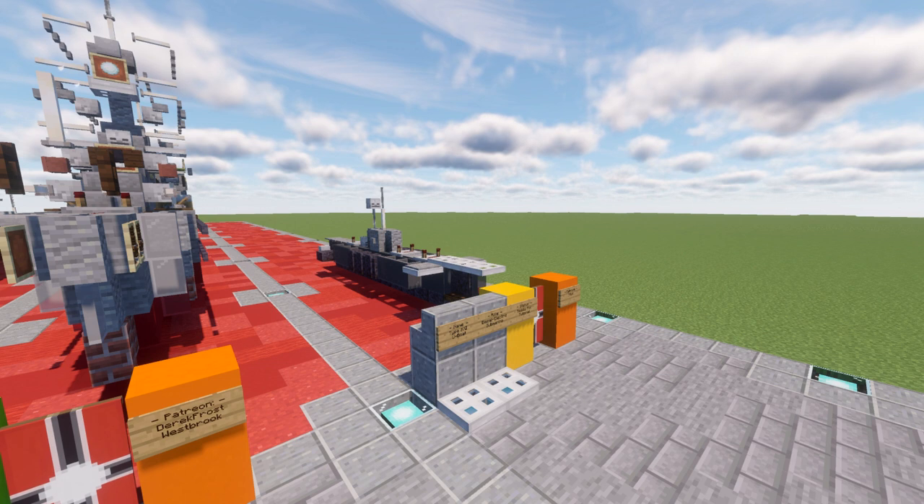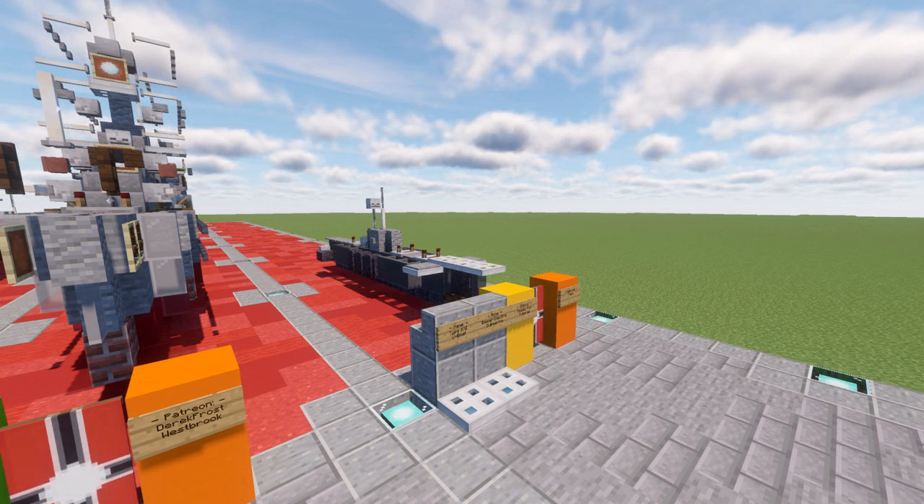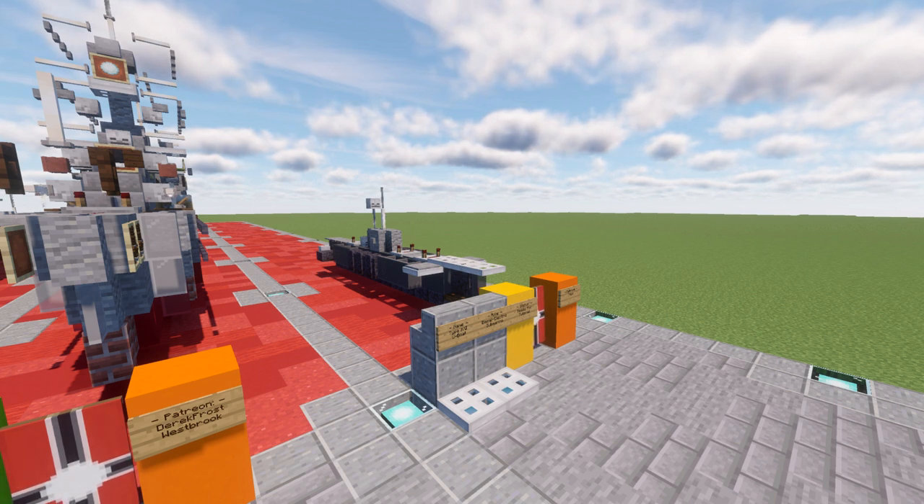They incorporated many batteries to extend the time they could spend submerged to as much as several days, and only needed to surface to periscope depth for recharging via snorkel. The design included many general improvements as well: much greater underwater speed by improved hull design, greatly improved diving times, power assisted torpedo reloading, and greatly improved crew accommodations.